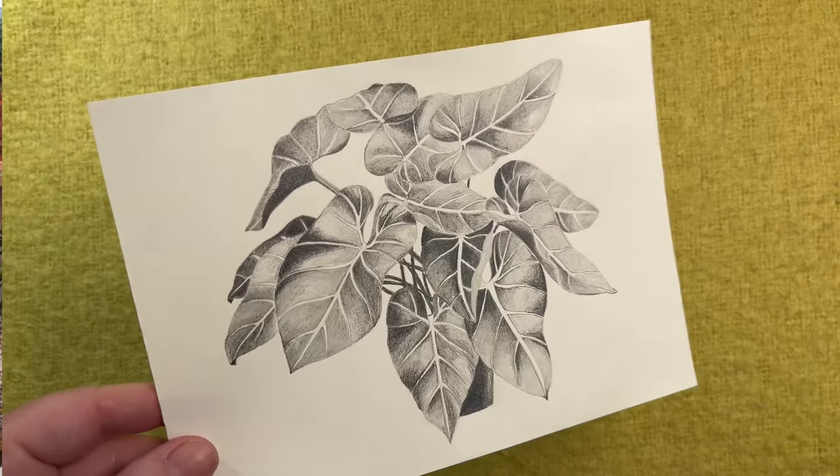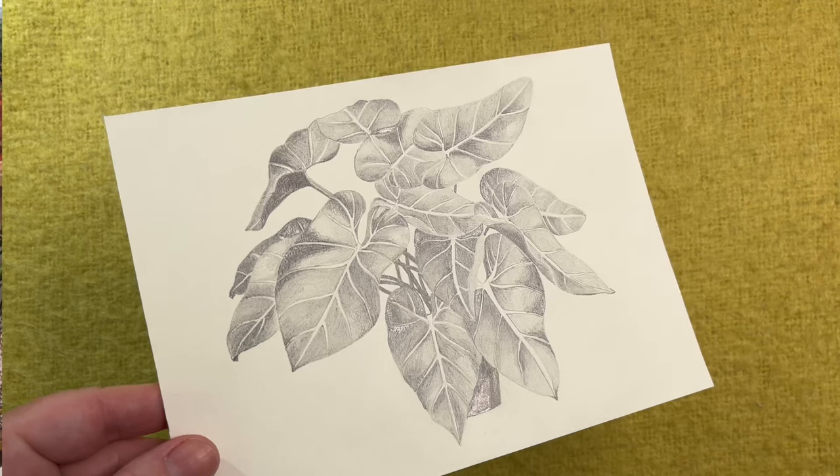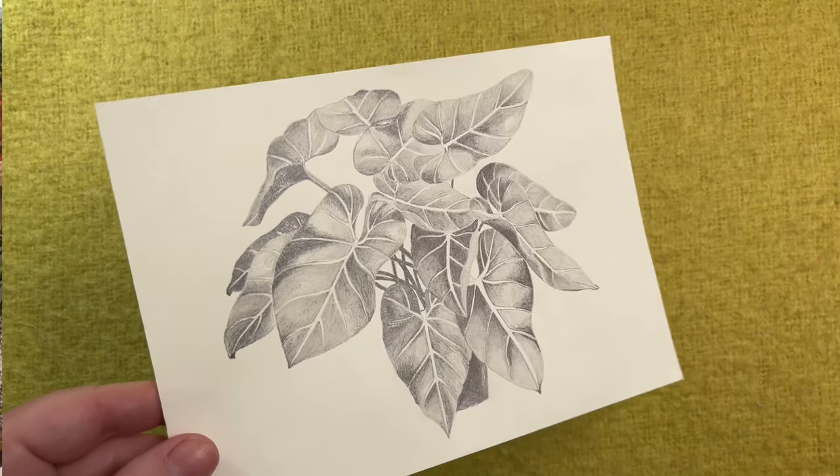When it comes to darker values, if you've worked with graphite you may have noticed that using something like a 5B, 6B, or beyond, the graphite gets really shiny in some lights and you get that silverish reflection, which isn't great. So Faber-Castell came up with a solution — the Pitt Graphite Mat pencil.